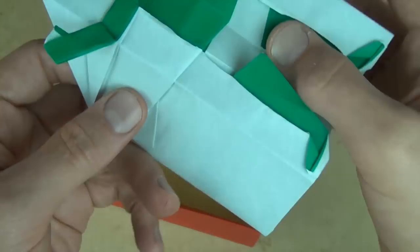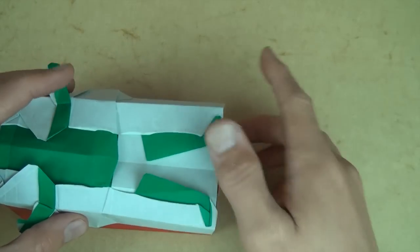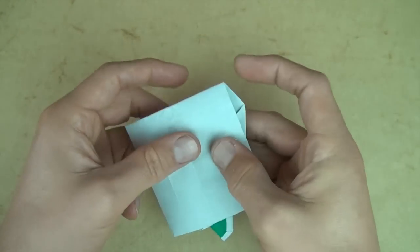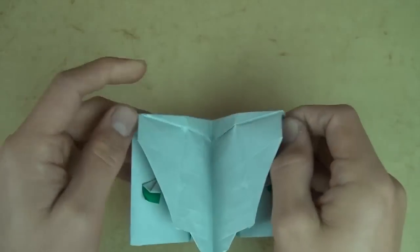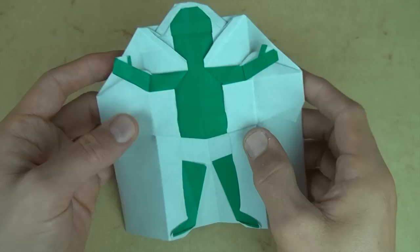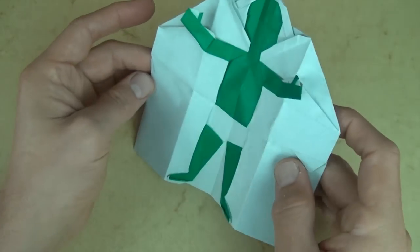And if you want to make a box, well, for that tutorial click right here. But for now, there is the toddler pop-up card. And while that was a long one, I hope you guys had some luck at it. Let me know what you think. Alright, bye-bye.